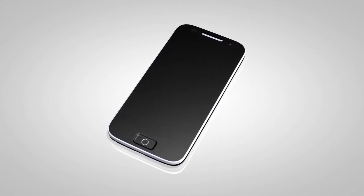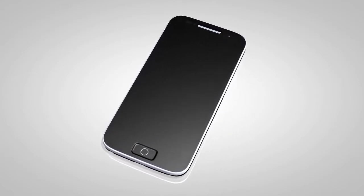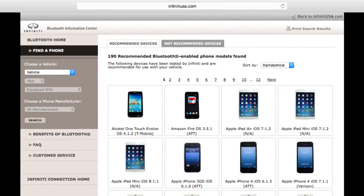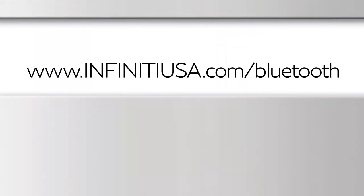You may connect up to five compatible Bluetooth devices. The connecting procedure varies according to each cellular phone model. To check the compatibility of your device, please visit www.infinityusa.com/Bluetooth.